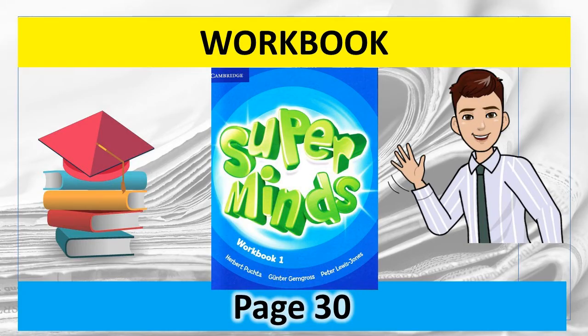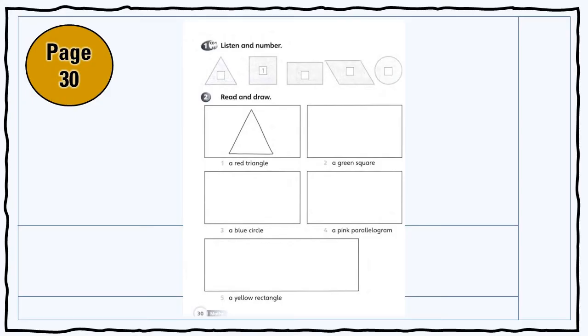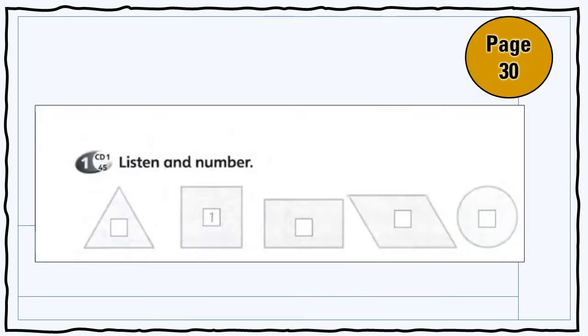Workbook Page 30. Listen and number. Write number 1 in the square. Write number 2 in the circle. Write number 3 in the parallelogram. Write number 4 in the rectangle. Write number 5 in the triangle. Let's go!